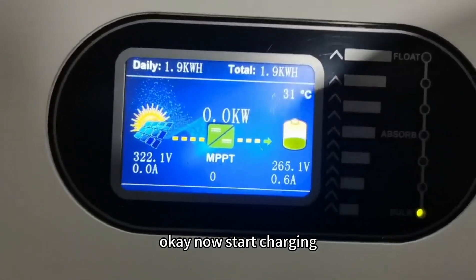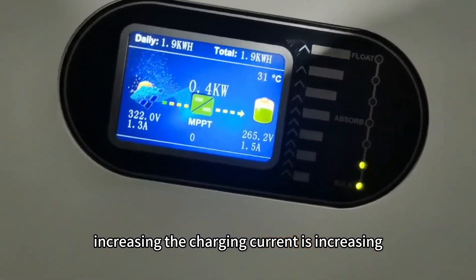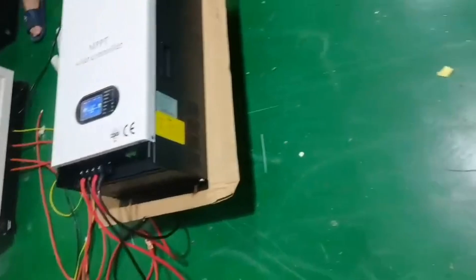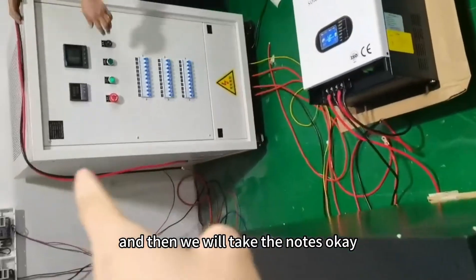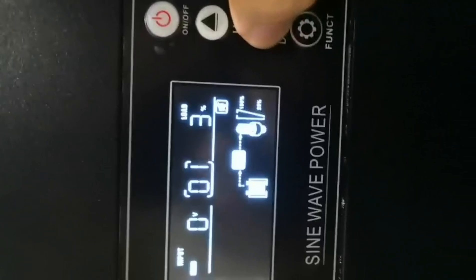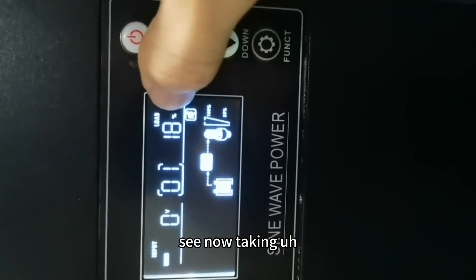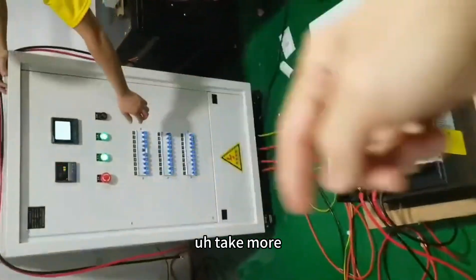Now starting to charge — the charging current is increasing. We will now take some loads to do the test. It's taking 18%, that is about 3,300 watts. Taking more load now.